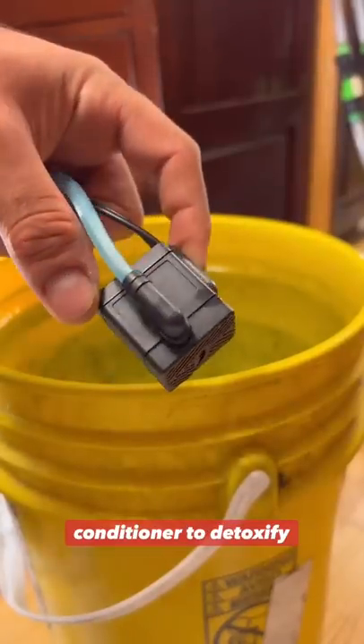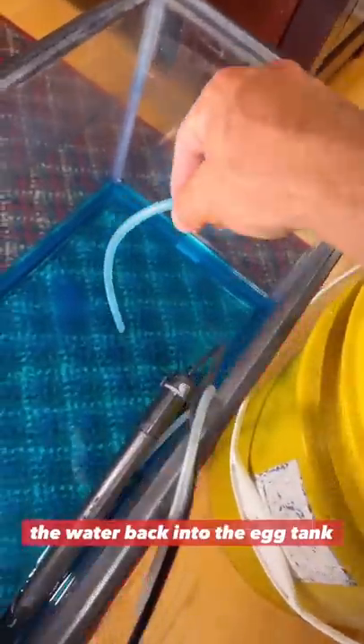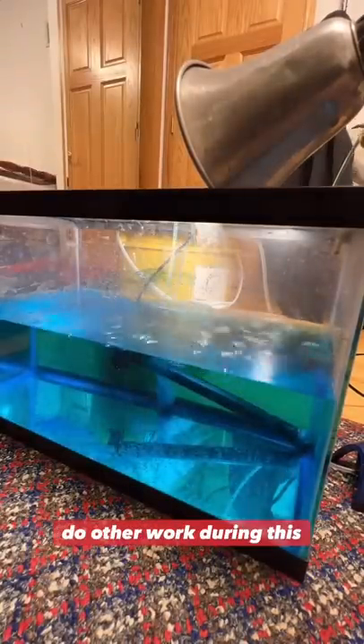After this bucket is filled with clean water, I have to dose it with water conditioner to detoxify it. Then I have to put a pump in here to slowly pump the water back into the egg tank, because I don't want any fast temperature shifts that might shock them. This pump fills up the tank in about 20 minutes, and I usually do other work during this time.